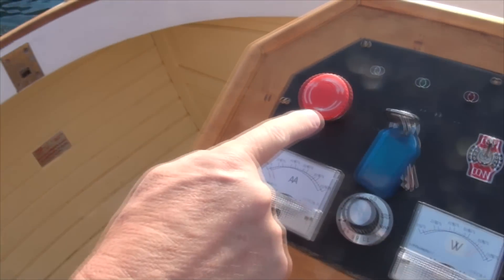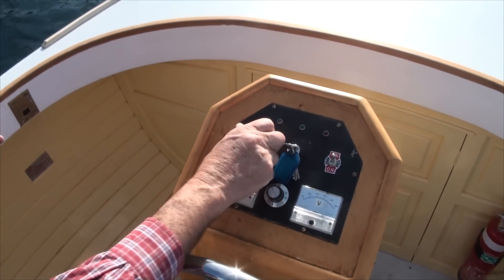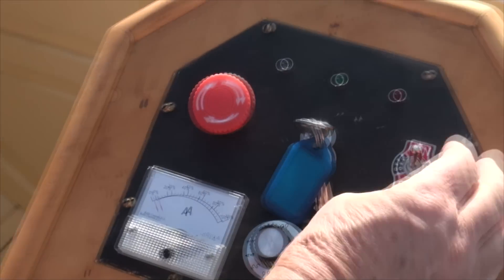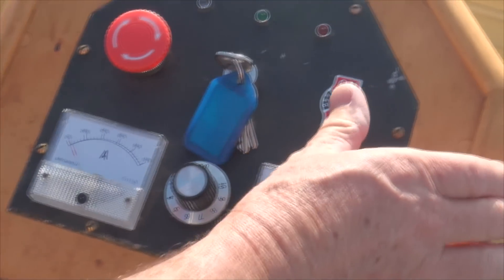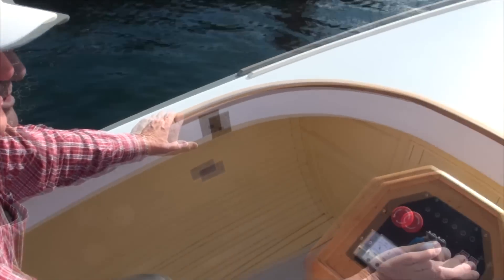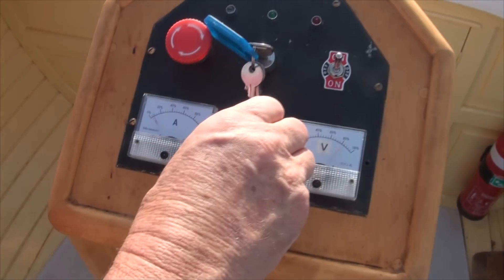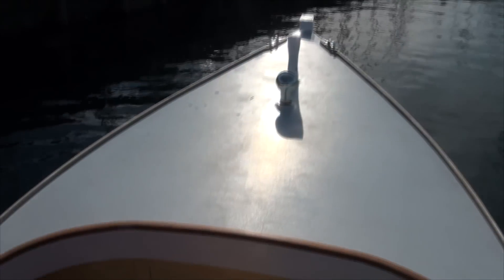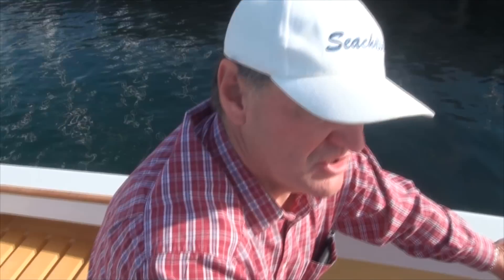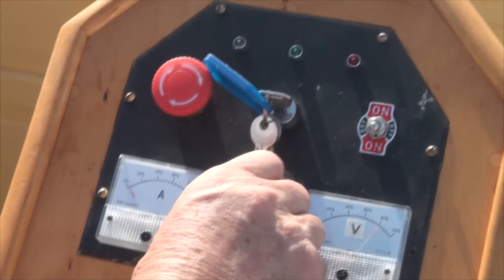Here on the control panel you've got your master key, and an emergency cut-off — if there's something wrong with the system you just punch that button and it's all cut off, then reset it like so. This here is forward, stop, and reverse. The central stop position actually shorts the motor windings and pulls the motor up dead — it stops it freewheeling. So it's nice and simple: go forward and adjust the speed knob to suit. To go into reverse you have to come back to zero speed, through the off position, into reverse, then wind up the knob.